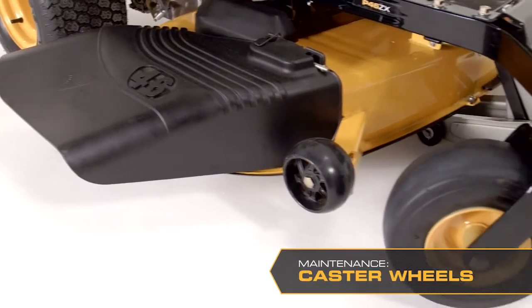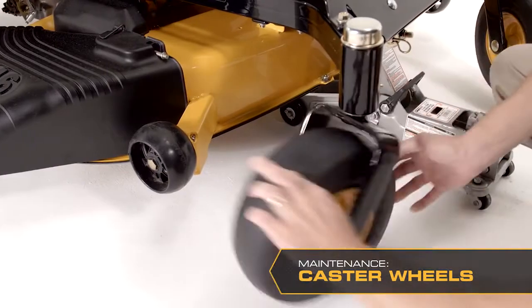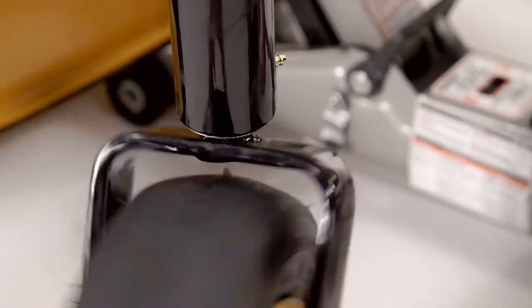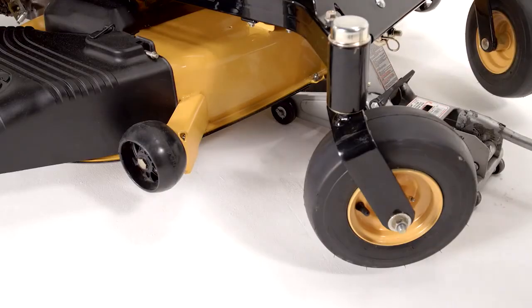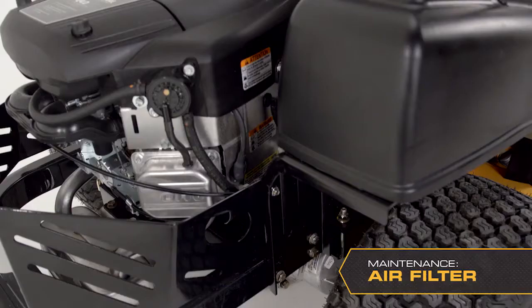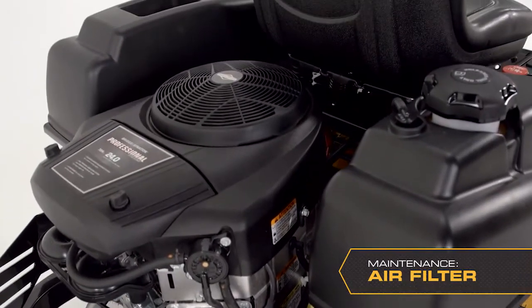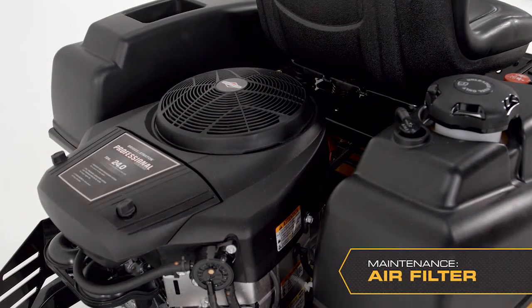You should check the caster wheels every 200 hours. Check by making sure the wheels rotate freely. If the wheels do not rotate freely, take the unit or caster wheels to your dealer for service. Foam-filled tires or solid tires will void the warranty. It's important to replace the air filter on a regular basis. If the engine seems weak or runs unevenly, the air filter may be clogged. A dirty air filter can cause the spark plugs to become fouled. Check the owner's manual for a maintenance schedule.